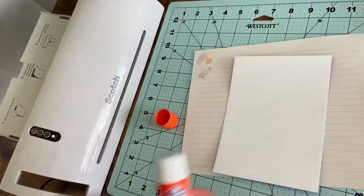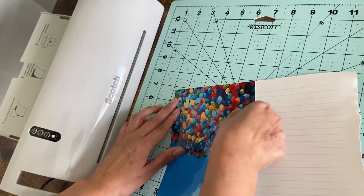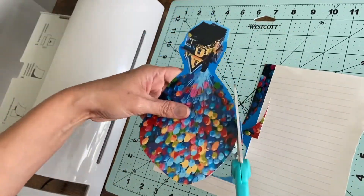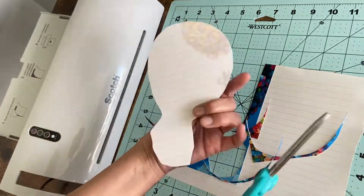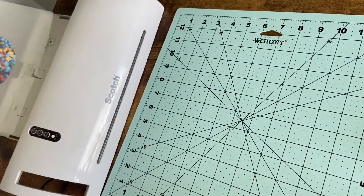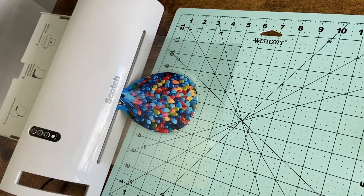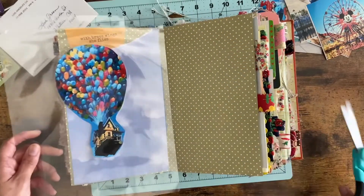I made this laminated page and I just wanted to show you the quick process. I have a very old laminator I got from Target. I printed out an Up picture on my inkjet printer and glued it to some lined paper from an Up journal I purchased from the Disney store. I trimmed it down to fit a laminator pouch, also from Target, and fed it right through the laminator machine to create a page I will then use washi tape to make into a fold-out onto that cloud page.